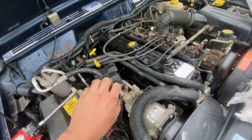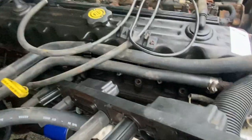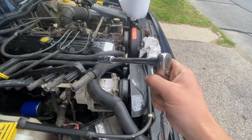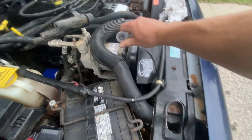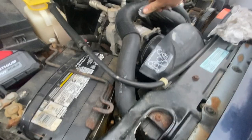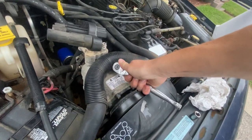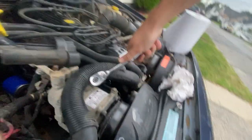I wasn't able to film that because it's kind of a two-hand job, but you want to just shimmy this out of the way so that you can access your spark plugs which are in there. Use a five-eighths spark plug socket with an extension and a three-eighths ratchet and you'll be able to just reach in and stick it on top of the spark plug.